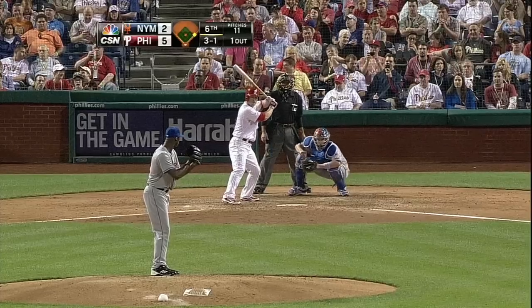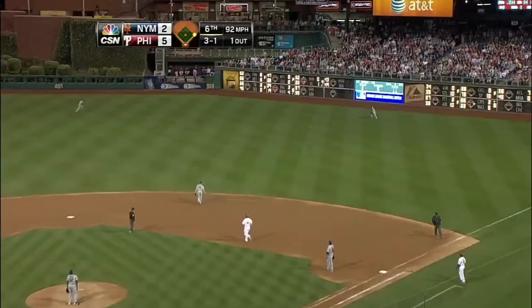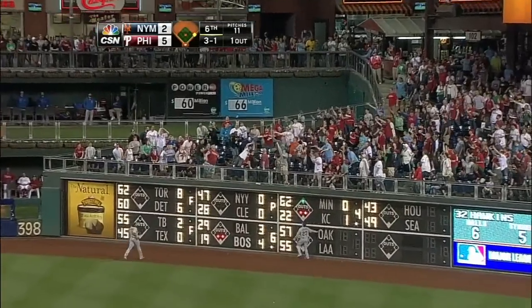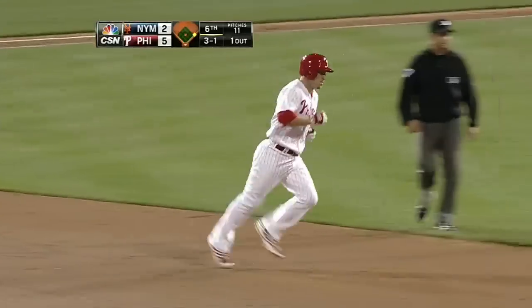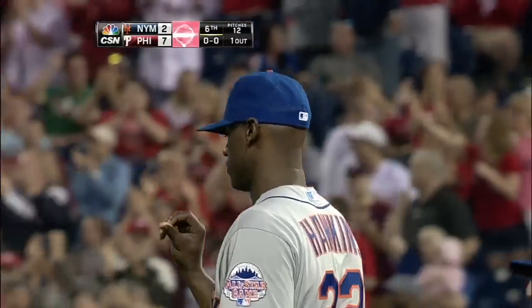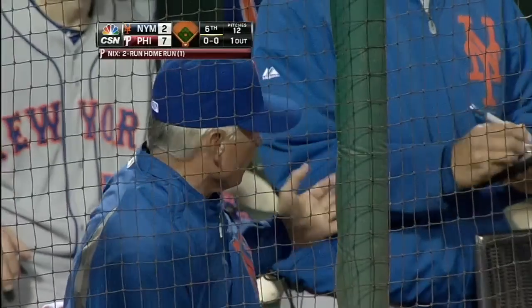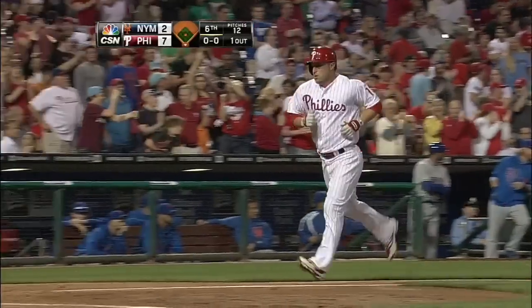That ball is hit well deep to right center field — a towering shot. Baxter is back, it is gone! A two-run home run for Lance Nix off the bench. He's given the Phillies a seven to two lead. That was a towering home run.